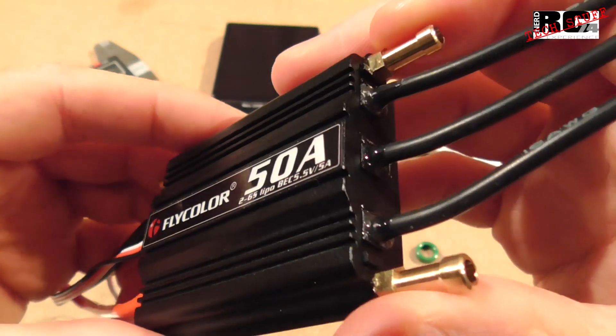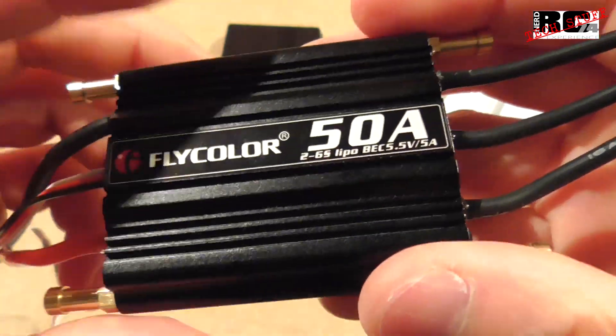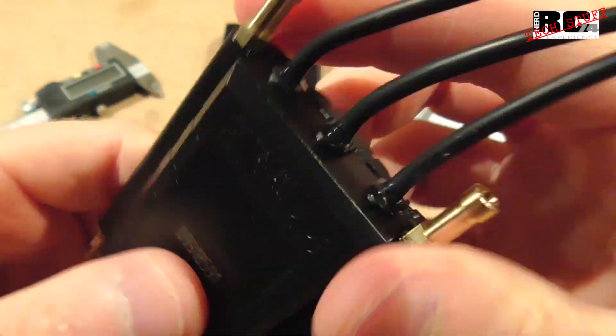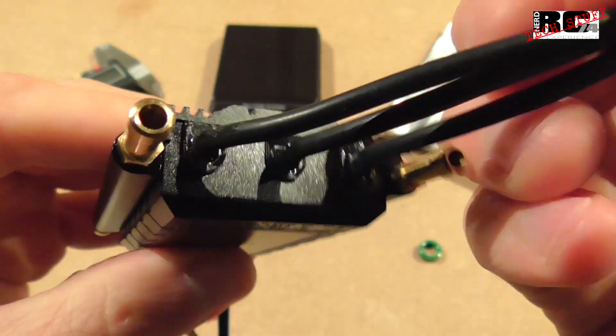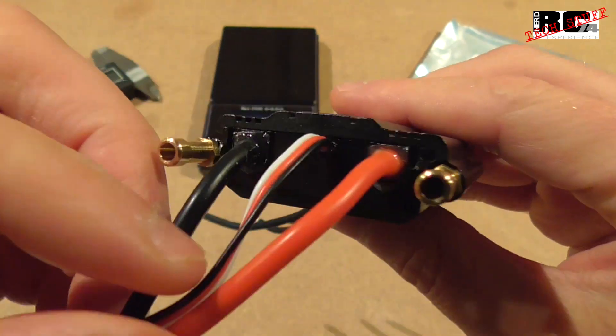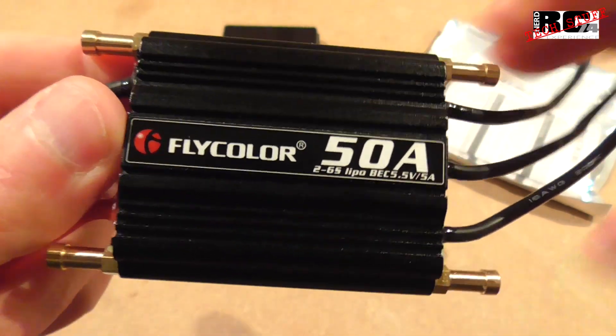The ESC has a built-in water cooling system with brass tubes and the top plate is made of aluminum. The bottom plate is plastic, and as you can see, the whole ESC is pretty well sealed, so it should be absolutely waterproof — perfect for use in RC boats.